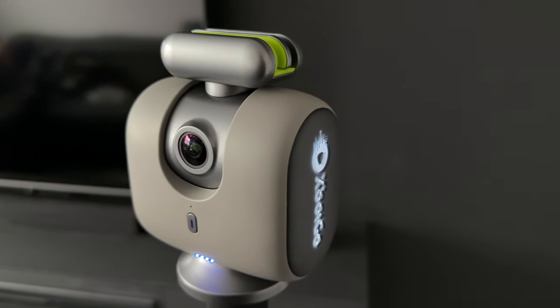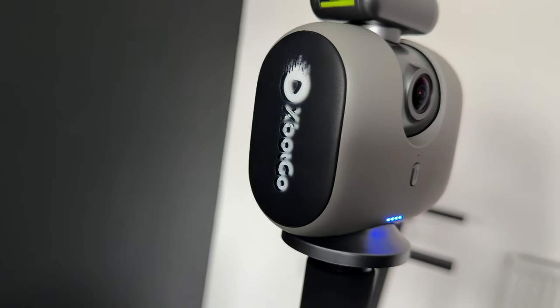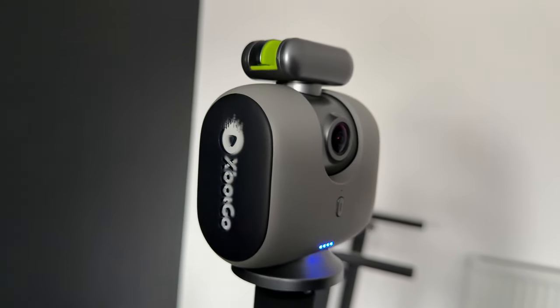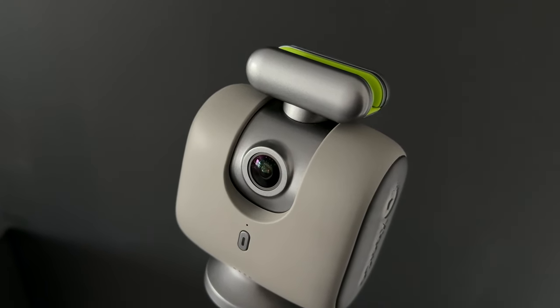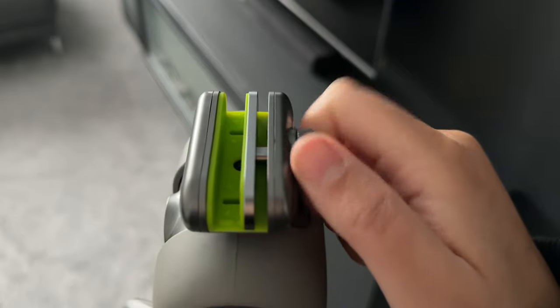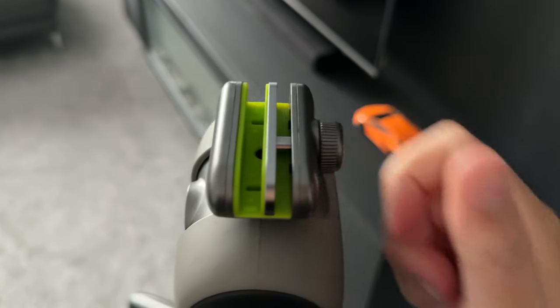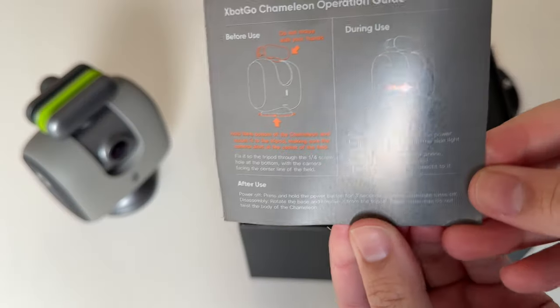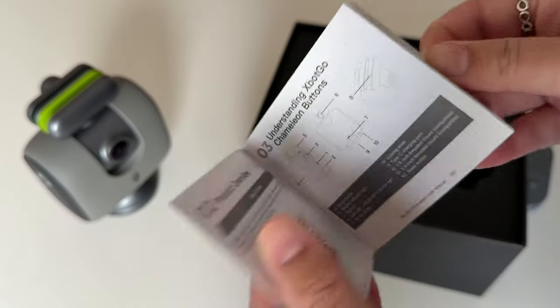A steady light means it's connected and a slow flashing light means Bluetooth isn't connected. You've got the 120-degree AI lens right here at the front, and at the top is the phone holder clamp which tightens by twisting right here. The box also comes with an operation guide, which warns you to only twist at the base to prevent damaging the Chameleon, and of course a user manual which covers basically everything you need to get started.